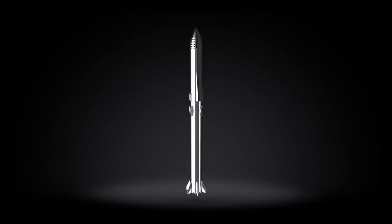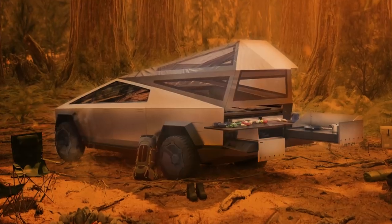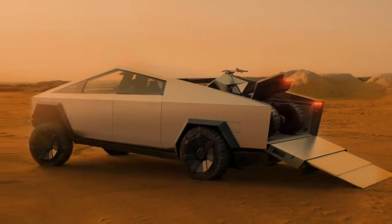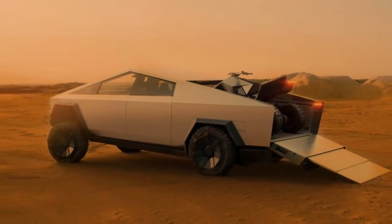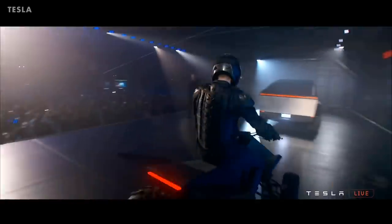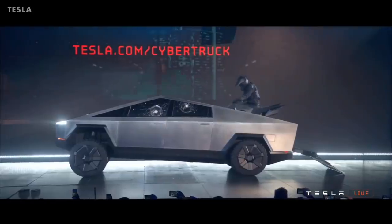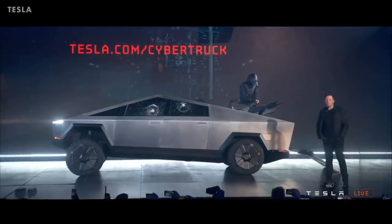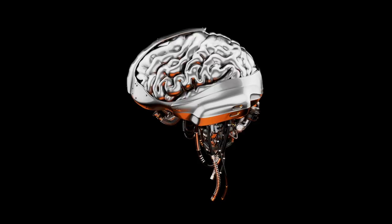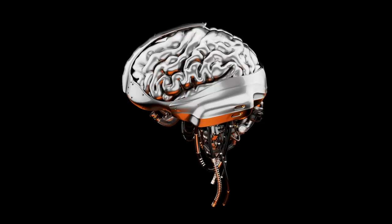Could there be a day when SpaceX sends multiple Cybertrucks to Mars in a Starship to help build a human settlement? Will these Cybertrucks transport materials autonomously around a Mars base while human astronauts in spacesuits drive Cyberquads — two-person ATVs that are an add-on option for Cybertruck buyers on Earth and can charge in the truck bed? On the next episode of Venture City, we take a look at Elon Musk's thoughts on connecting our brains to computers.